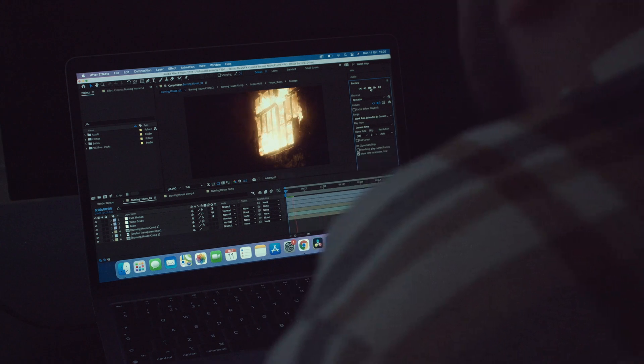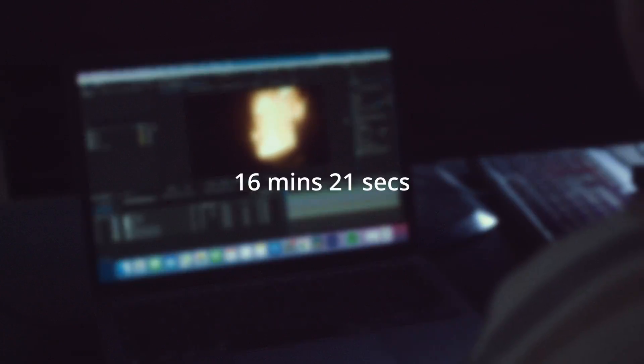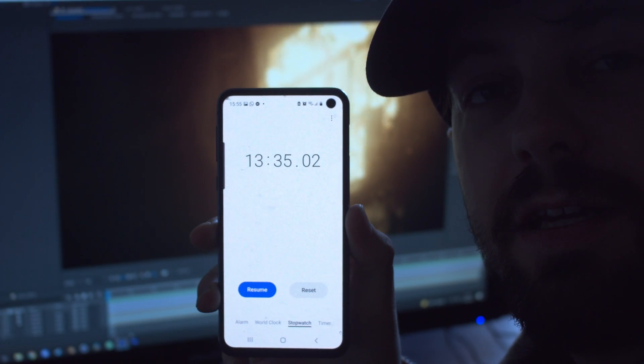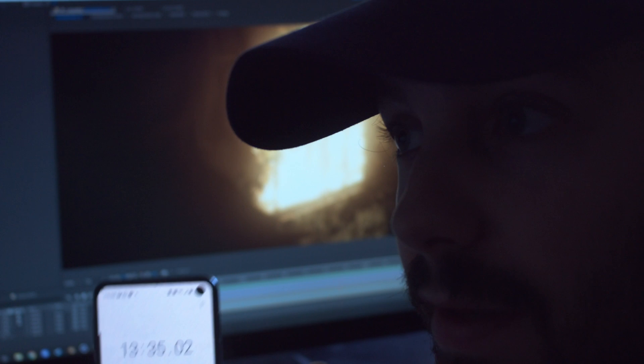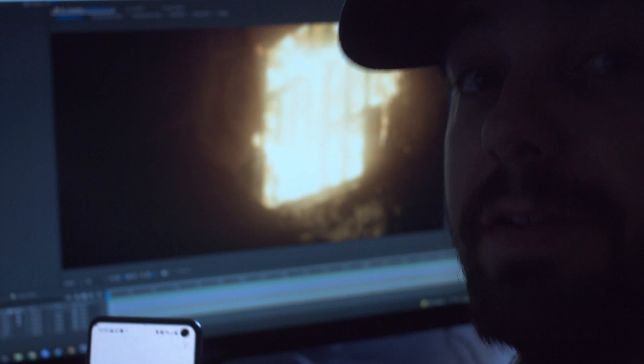Comparing the two shots in terms of preview time: the M1 took 16 minutes and 21 seconds, and my PC took 13 minutes and 35 seconds. What? It's kind of nuts. And also listen to how loud the computer is — the M1 has like no noise at all.